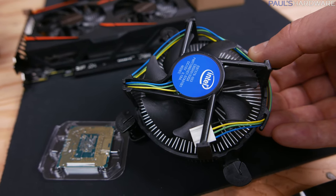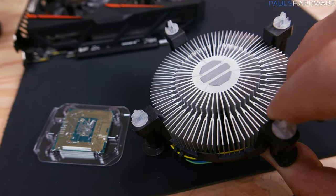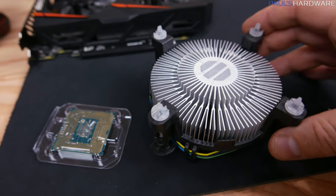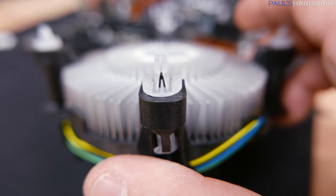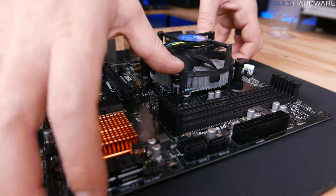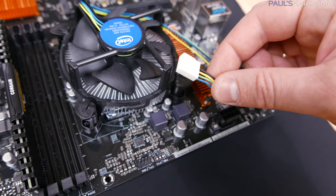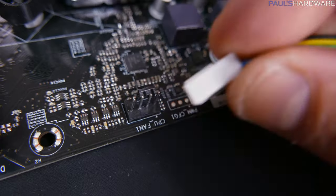Next we'll install the stock CPU heatsink fan, which has some thermal paste pre-applied to help it transfer heat from the CPU. Don't touch that thermal paste — just line up the four plastic mounting plugs with the four holes around the CPU socket, keep it level, and push those pins in starting with opposite corners. Once it's secure, plug the fan in — it connects to the four-pin CPU fan header.